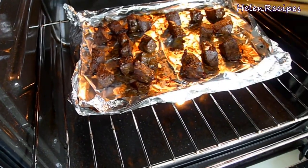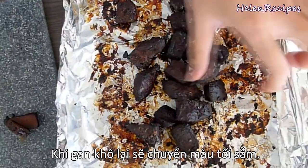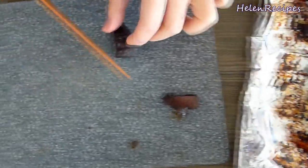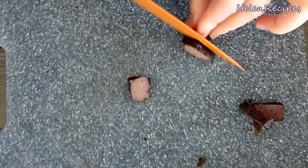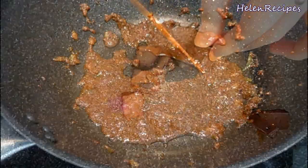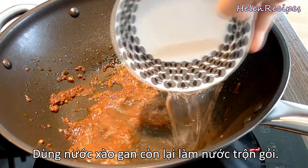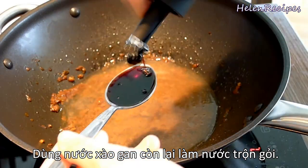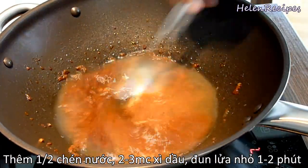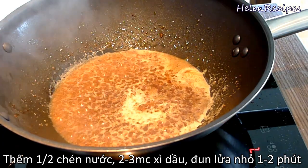Finally, this is what I get. They turn black, but not because they are burnt — that's just the normal color of dried beef liver. Slice them into smaller pieces; with all the seasonings and marinade, it's super tasty already. This is the leftover sauce — we're gonna make a salad dressing from this. Add half a cup of water and 2 to 3 tablespoons of soy sauce to your taste, and simmer on low heat for about 1 to 2 minutes.